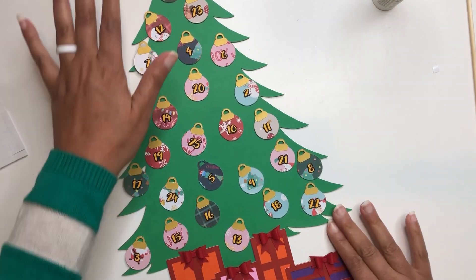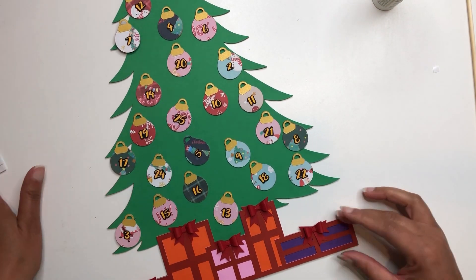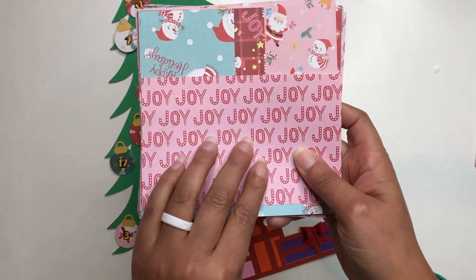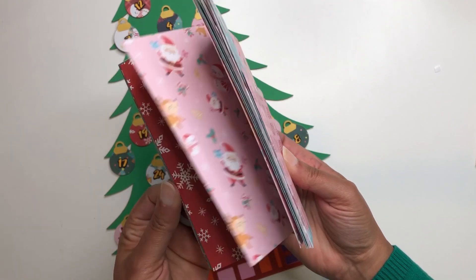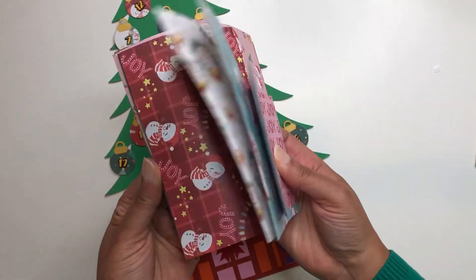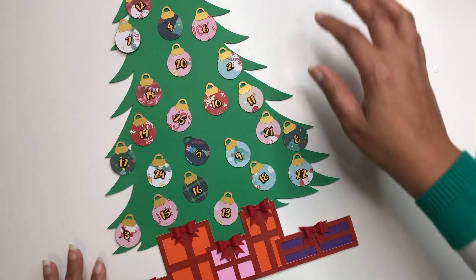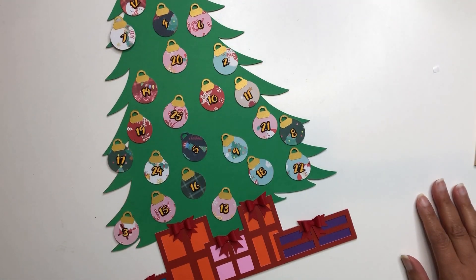Thank you so much for watching this video, you guys. I hope that you like it and I hope you like this project. Don't forget to check out the store with all of this fun, pretty cardstock and paper. I can't wait to see yours. Thanks for watching and happy crafting!